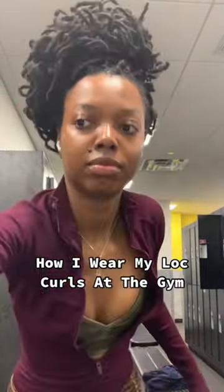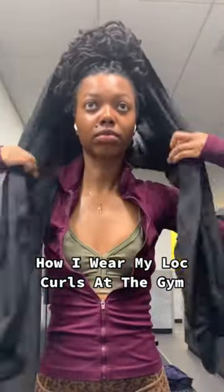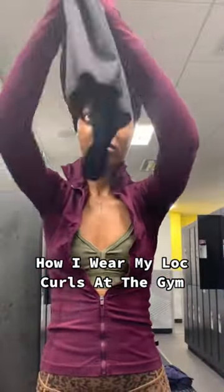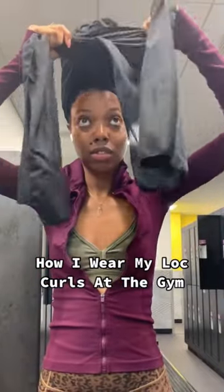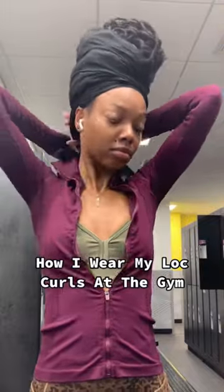I like to put it in a loose bun. I make sure not to do it tightly because when you are handling your curls tightly they can in fact stretch and fall faster, so I try to put it in a nice loose bun on top of my head.